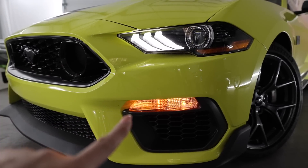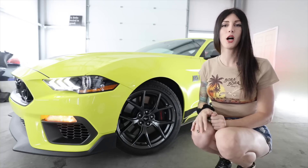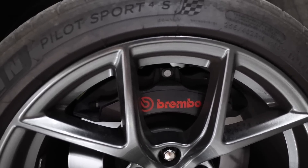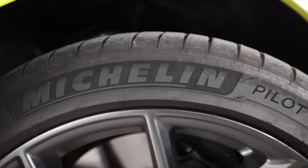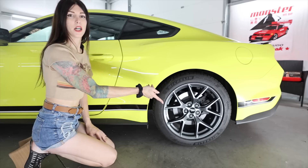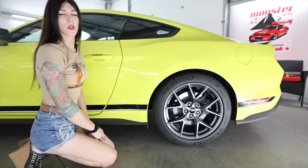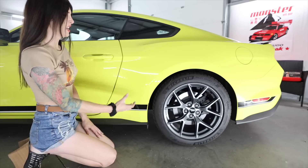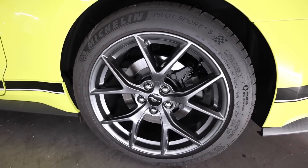I can't help but think S14 Silvia when I see these little amber bumper lights down below. All Mach 1s come standard with six-pot monoblock Brembo front calipers finished in satin black with red font — actually a pretty looking Brembo. It has 19-inch gloss gunmetal wheels wrapped in a 255/40-19 Michelin Pilot Sport 4S tire. But in the rear you only have a two-pot caliper — not Brembo, FOMO. Also, the wheels are staggered; out back you have a 275/40-19 tire.